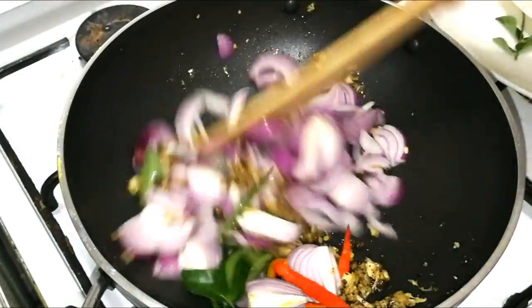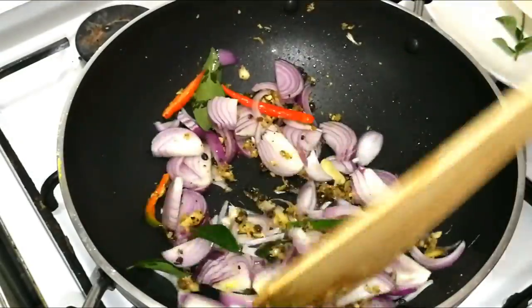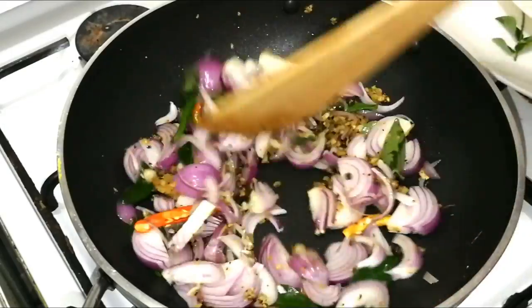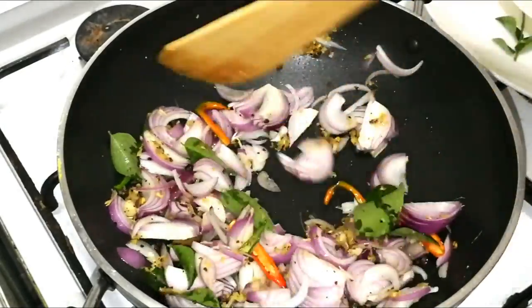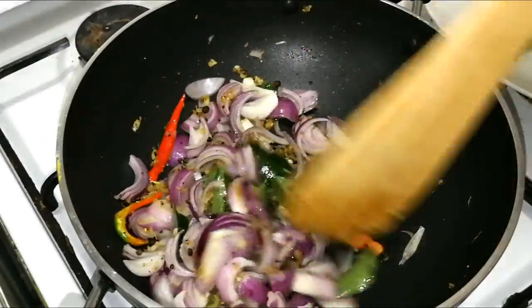Make sure to mix well. This is a brown color for pepper chicken. This is a good flavor of the pepper chicken.